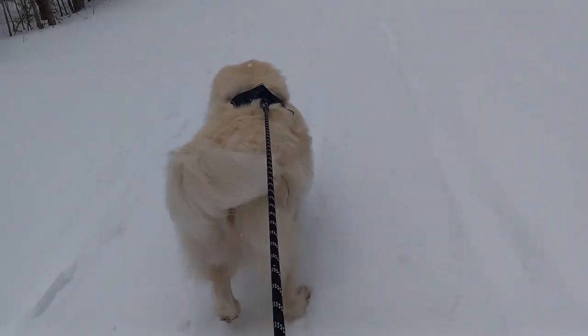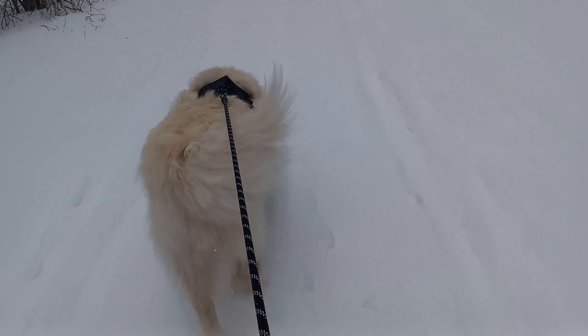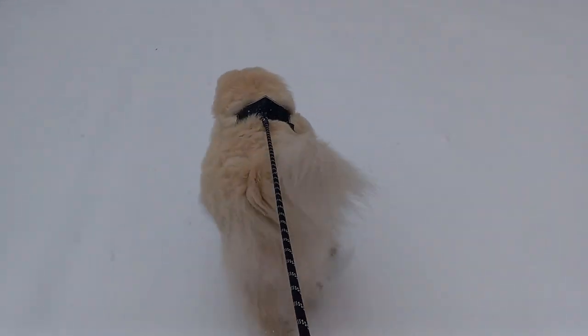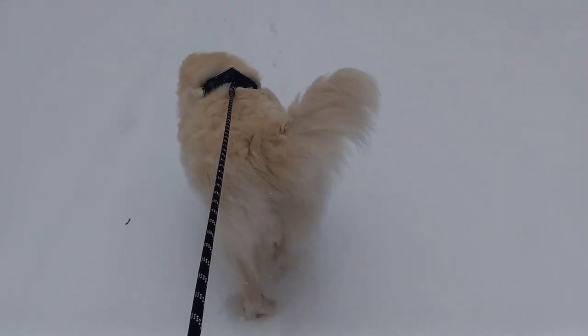Angus is still enjoying his walk as we trudge along in the snow in our Canadian winter. We'll keep on trucking and then I'll give you my full thoughts when we get back to the car.